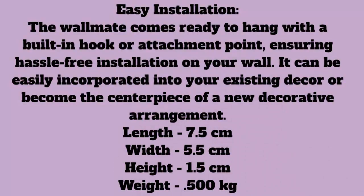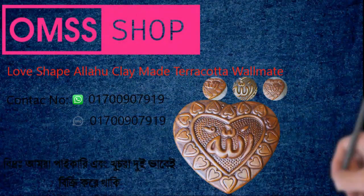Dimensions: Length 7.5 centimeters, width 5.5 centimeters, height 1.5 centimeters, weight 0.500 kilograms.